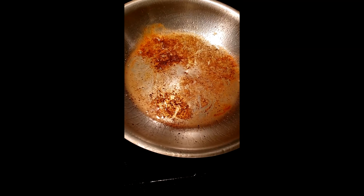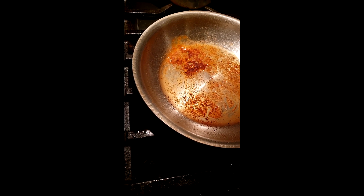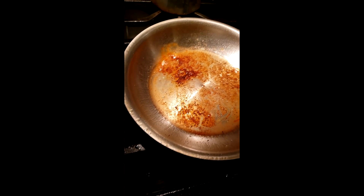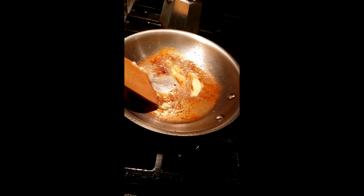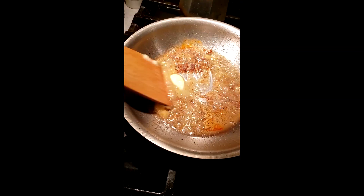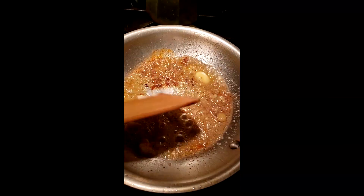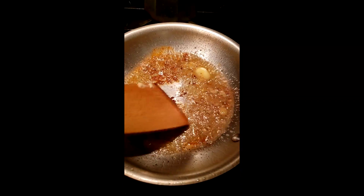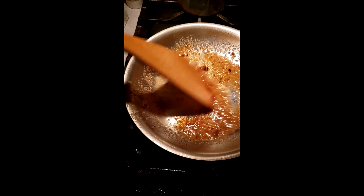Now we're going to deglaze the pan by adding some butter and scraping any brown bits. We're adding butter and garlic and then we're going to scrape everything off. Okay so I added the butter and the garlic, I'm just going to deglaze the pan and get all the crispy bits off. Okay so the pan looks nice and clean now — it's all deglazed.